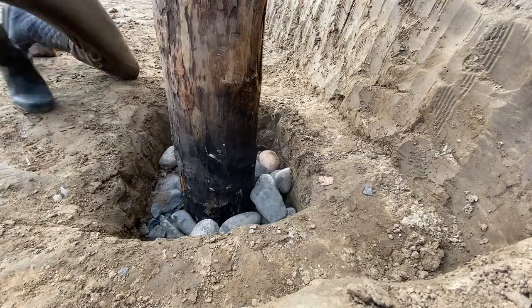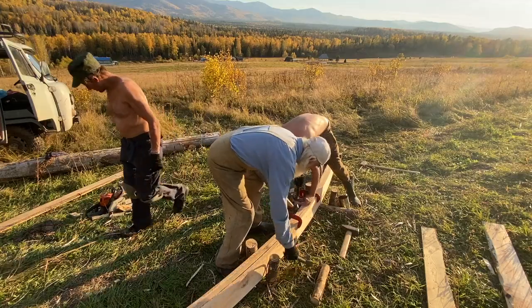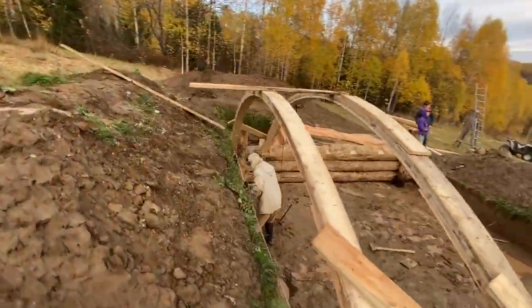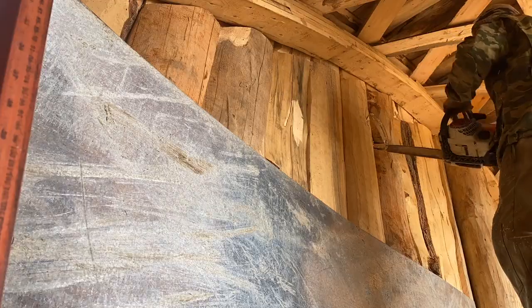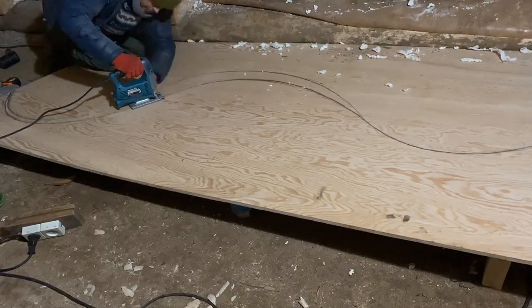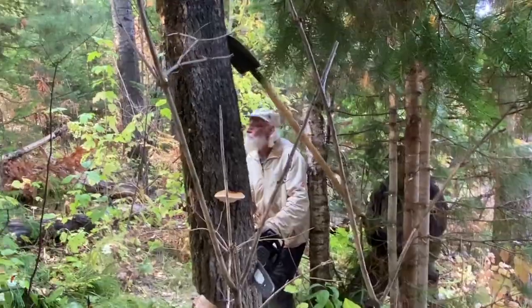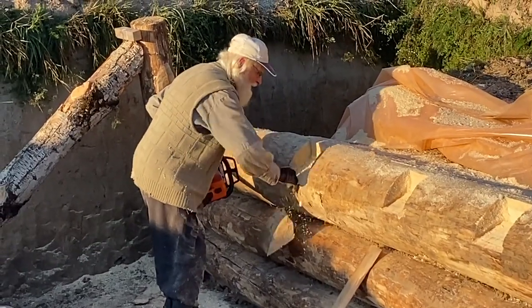This home can withstand an atomic bomb and cannot be spotted by any satellites because it is buried by earth. This means you can build it on your or somebody else's land and the chances of authorities ever spotting it are close to none. And even if they do, you can just dismantle the entire structure excluding the arches and move it to a new location. It is a quick construction method even for those who are older and do not have much strength, and the wood has the ability to stretch and shift in case of seismic activity.